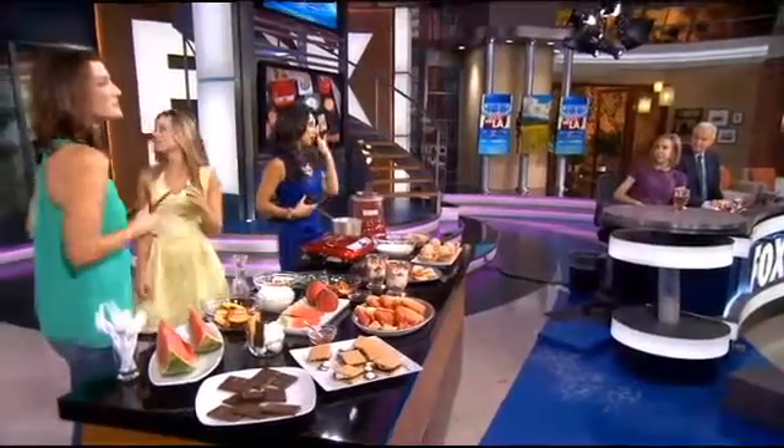We're going to be your taste testers. Roni is the pro — Roni Proder is here, and we're very hungry, so we're super excited. So you have all these things that we traditionally have around the house in the summer, but you're putting your own little twist on it. We're taking some of the classic summer desserts from ice cream to peach cobbler, and we are turning them over and giving them a little remake.